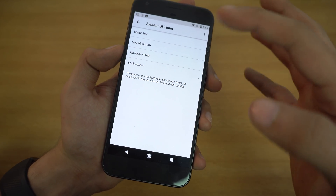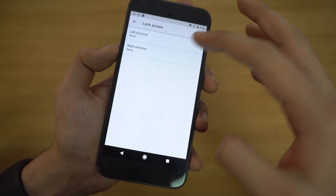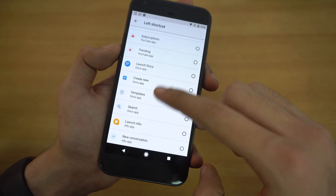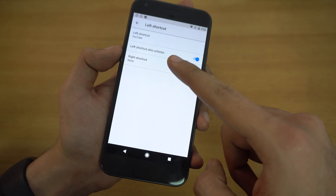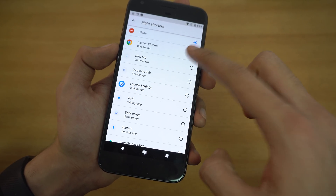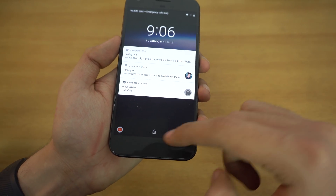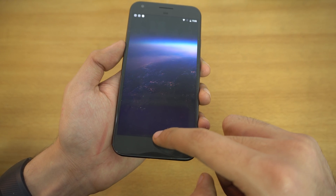My favorite feature is the ability to add customized lock screen shortcuts. For the left shortcut, I've set it to launch YouTube, and for the right shortcut, Google Chrome. So when I lock my phone, I can launch Google Chrome or YouTube directly from the lock screen, and it works pretty well.